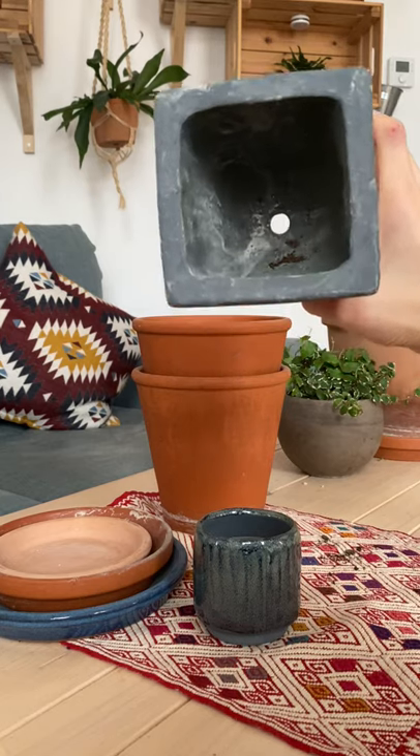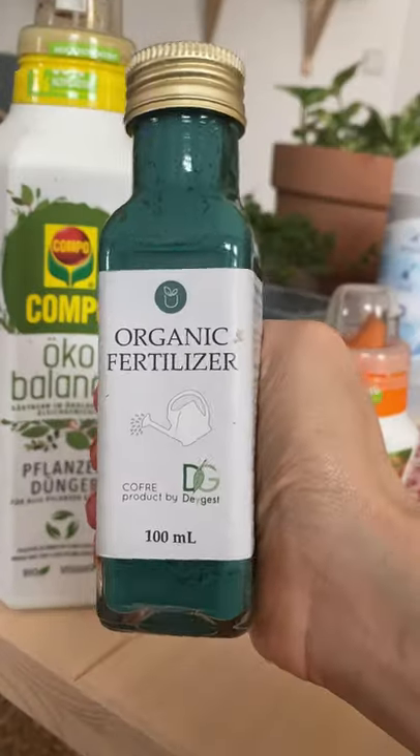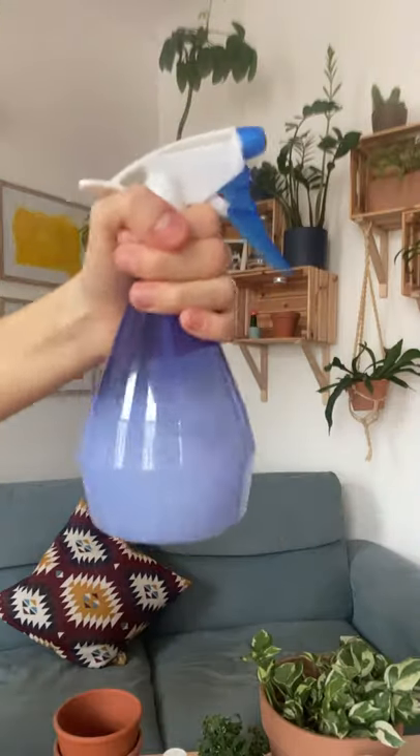And remember, always try to get your pots with drainage holes. Pest prevention, and of course fertilizer for the growing season. Pruning shears, a mister, and a hydrometer for your tropical plants.